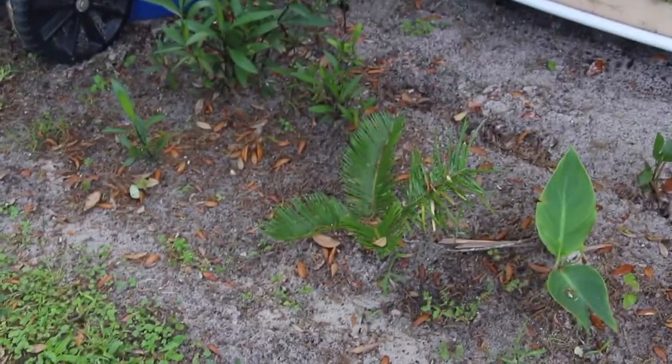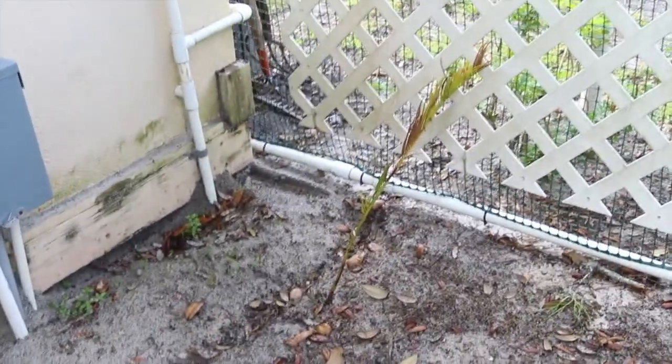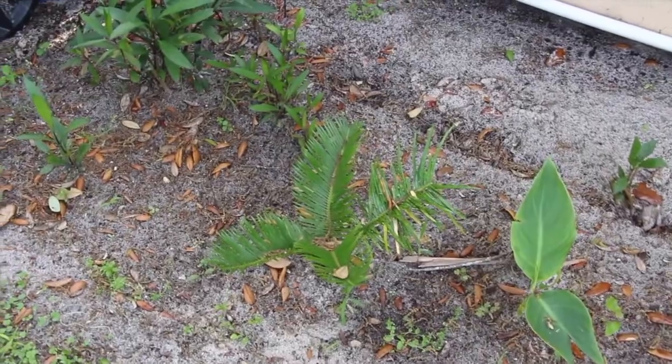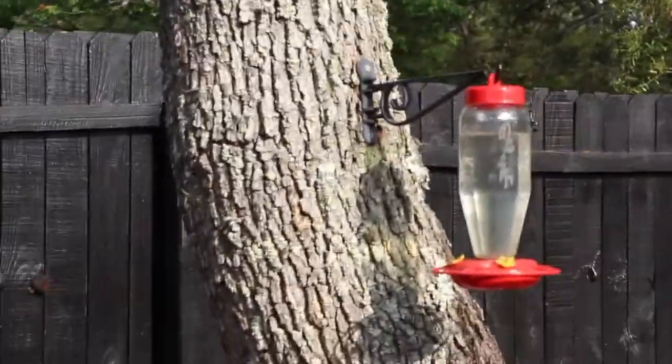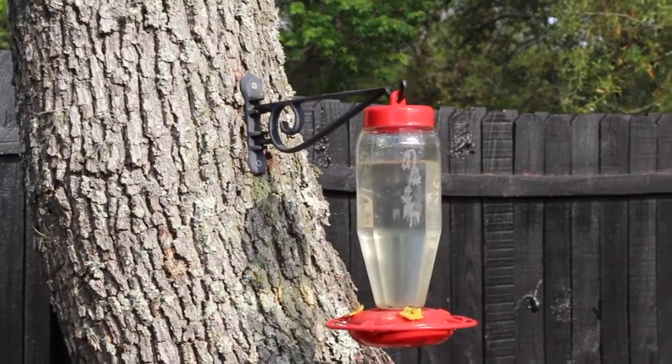This sago palm is really growing good — it was actually just one stick, just like that one, and it blossomed into that. Looks good. I filled the bird feeder — it's for hummingbirds, just sugar and water.